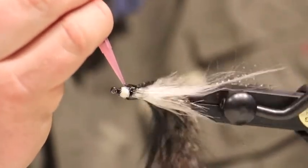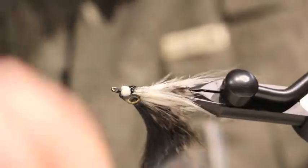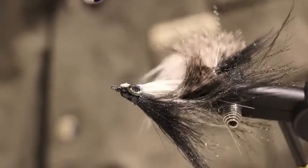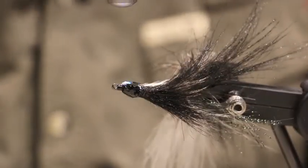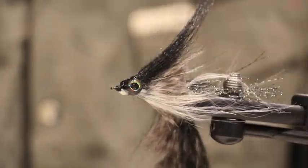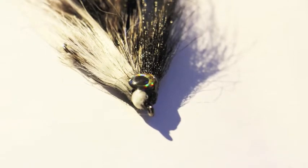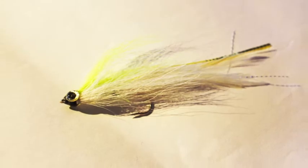Here you can see as we're applying the UV Thick, we're rotating the fly to ensure that we get equal distribution of the UV Thick. We also do this with the light to ensure that the entire head of the fly cures equally. As you can see, the UV finish adds a nice shimmer to the eyes, and you can also see that these flies are going to be much more durable having that UV coating on the head.